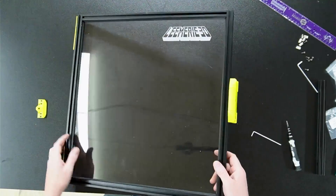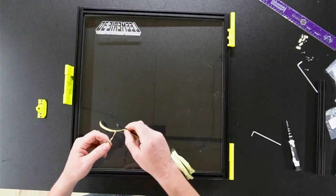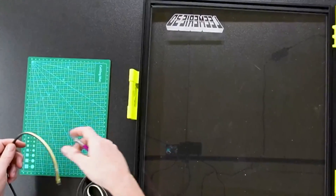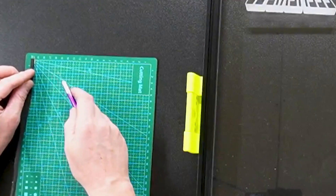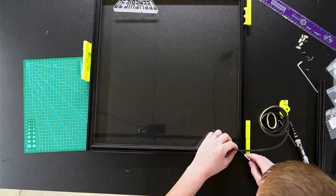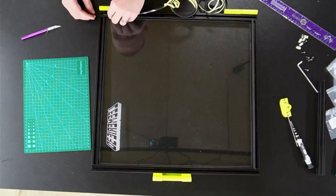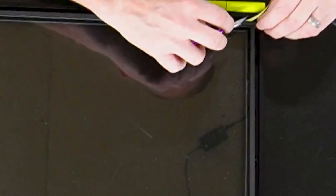We just have one thing left to do and that's put the foam on. When putting on this foam I like to put it on at an angle - you don't really have to do this, but it helps get a better seal. You can use something to get your angles, or just hold your finger between both pieces to help you get it more centered. Leave a little bit stuck on at the end so when you do your cut right here it doesn't stick.